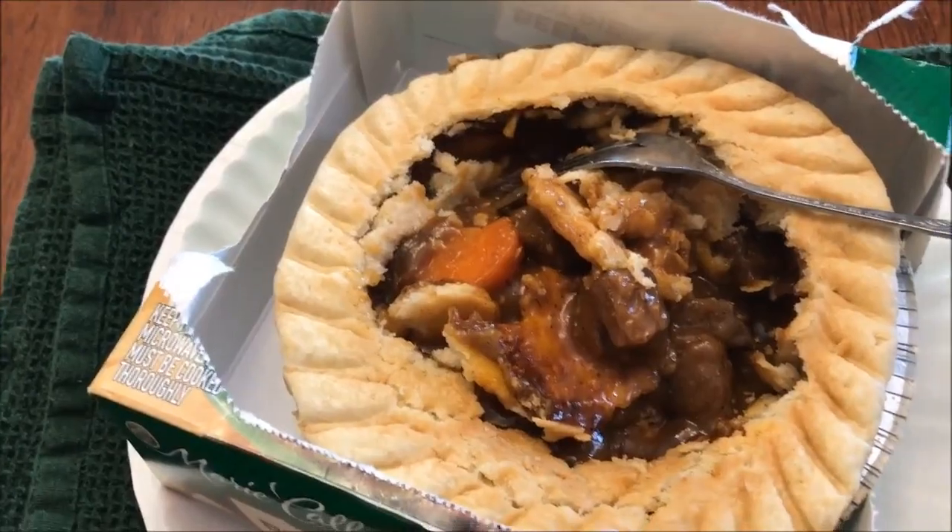Here we go — I've got a piece of carrot, meat, and a piece of crust. I didn't see potatoes so I don't know if it has potatoes or not. I really don't see many carrots either. The flavor of that is really, really good. I love the gravy. Oh wait — that's potato. I love the flavor of the beef, I like the flavor of the carrot, the gravy. The crust is excellent — it's very flaky.